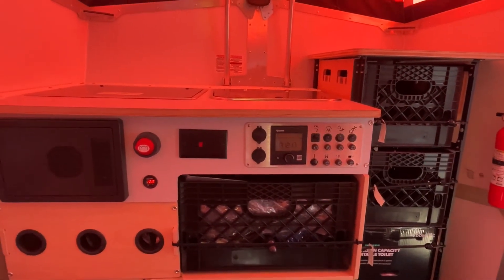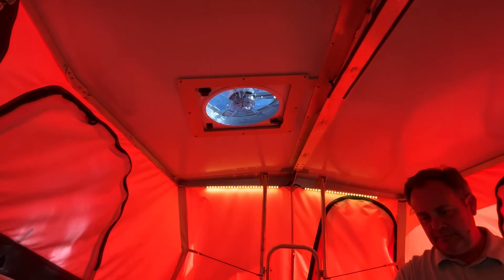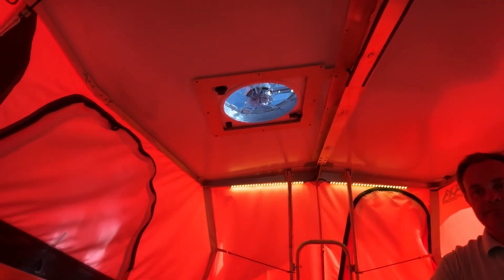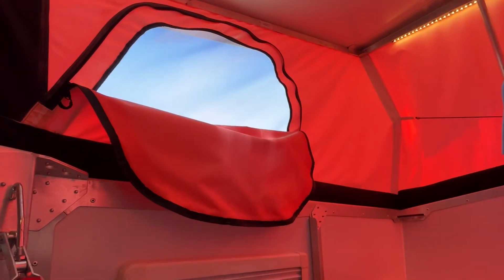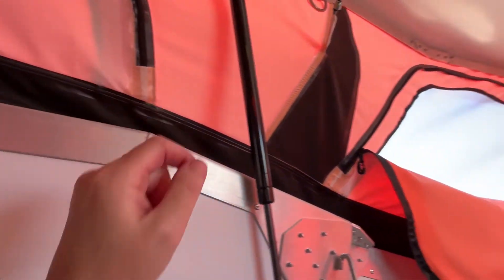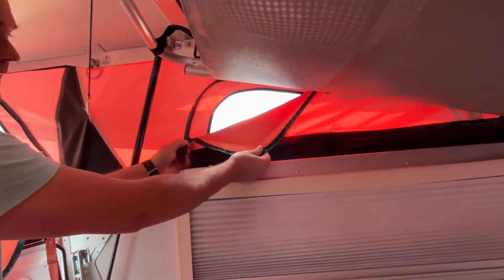This is going to be your Truma controls — probably your heater and on-demand water — and they give you a nice-size fan. You've got access here on these little zip panels, so if you need air or light, you can open the mesh — and there's one back there as well.